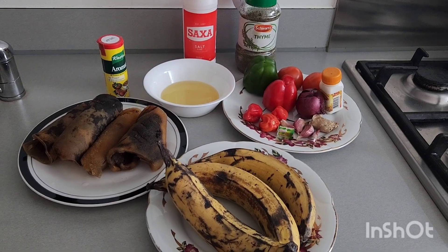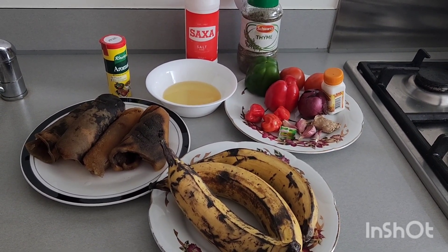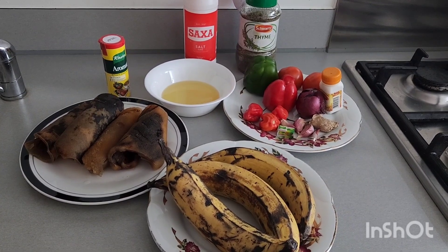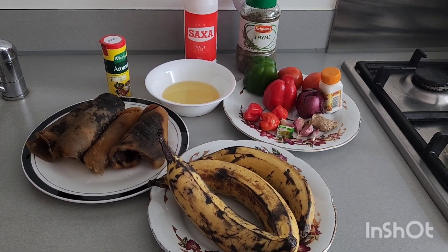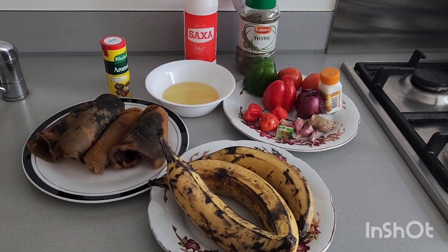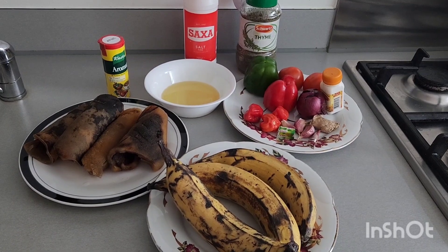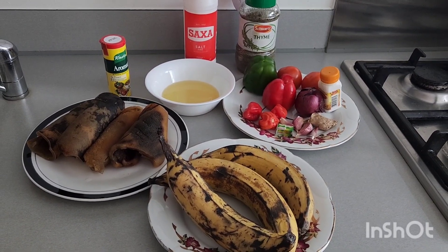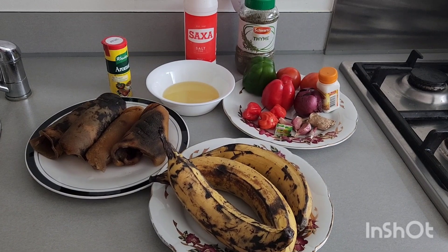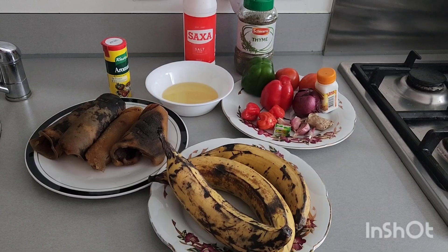We have pomo — we can also call it cow skin — and plantain, vegetable oil, Knorr cube, all-purpose seasoning, green bell pepper, yellow bell pepper, tomato, onions, ginger, garlic, Knorr cube, thyme, and salt. All these ingredients you are seeing here are what we are going to use to prepare this lovely, mouth-watering recipe.